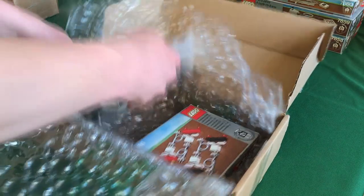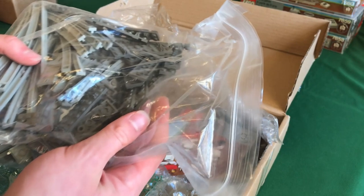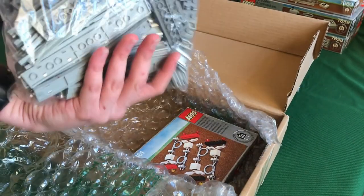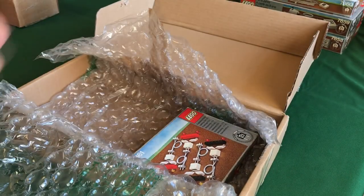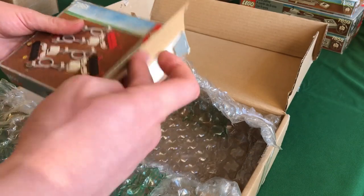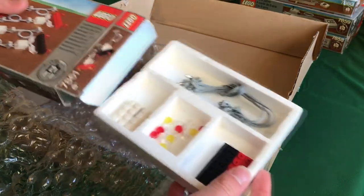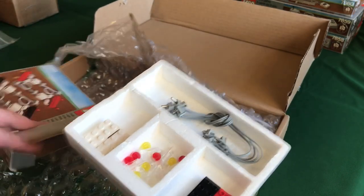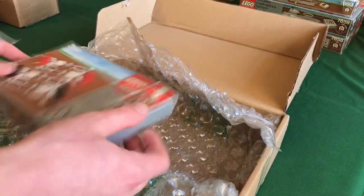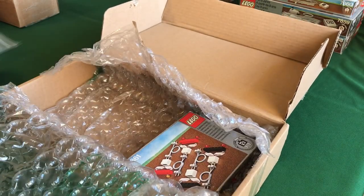In another box I have the tracks for my 7745 — it's a pretty big bag because the 7745 comes with a large loop of track, including sleepers, outer rails, and inner rails. I also have the 7861 lighting set 12-volt, which is complete. Neither the inner nor outer box is in very good condition, but I only paid about five dollars for it so that's fine.